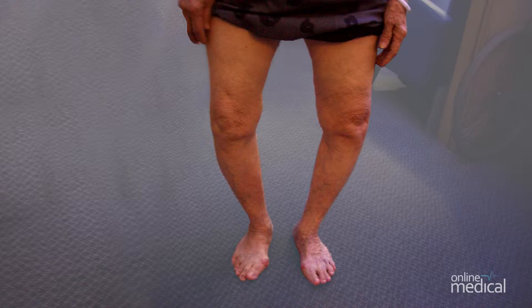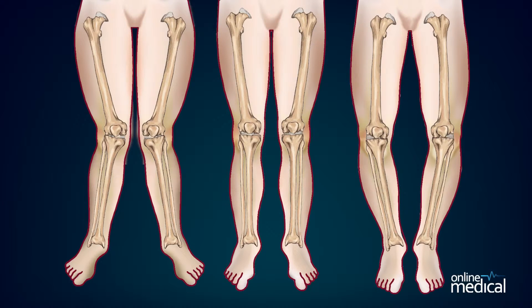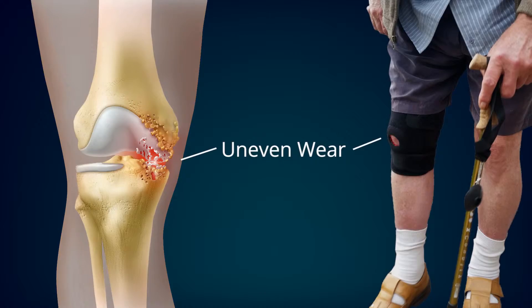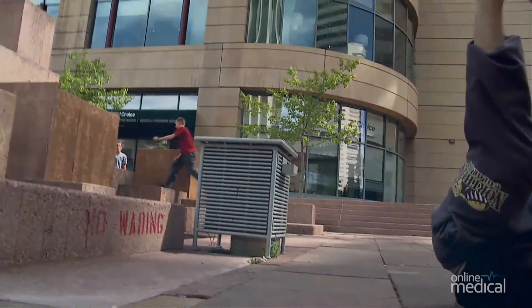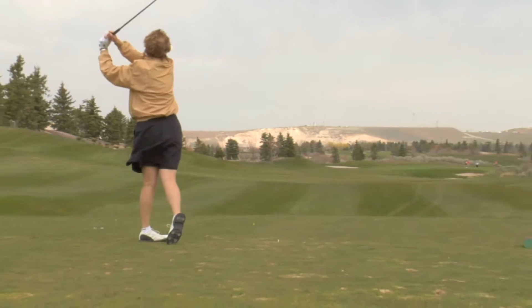Knee deformities such as bowed legs or knock knees, where knees are not formed or aligned properly, will over time create stress on the joints and wear down cartilage unevenly, leading to pain and disability. And lastly, an actual injury of a knee caused by an accident or fall. It's good to know that a knee replacement will normally relieve pain and increase mobility in 90% of people who undergo the procedure.